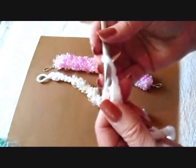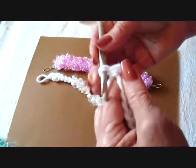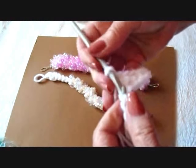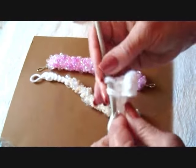For this flat one, I just turned and single crocheted in each stitch across the row, and that gave me a flat section to work on, like that. So I'm going to go ahead and finish this flat section, and then I'll show you how to start the bracelet.